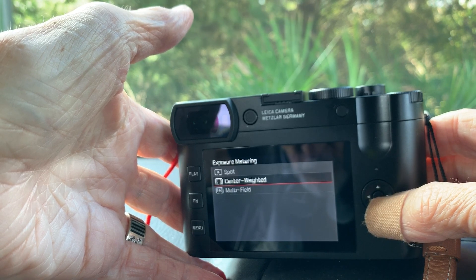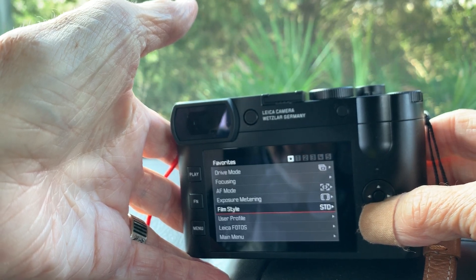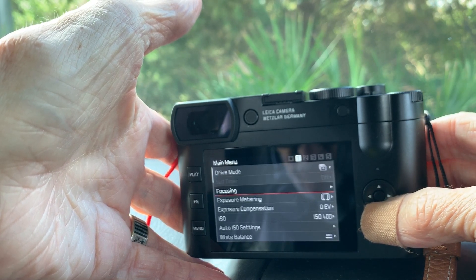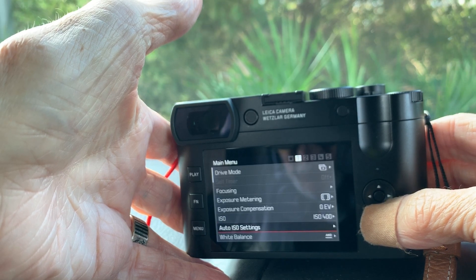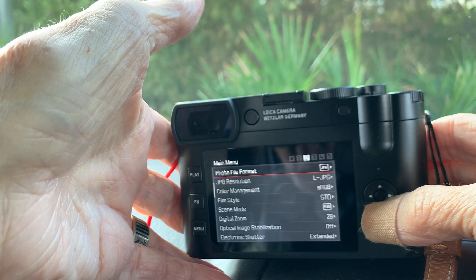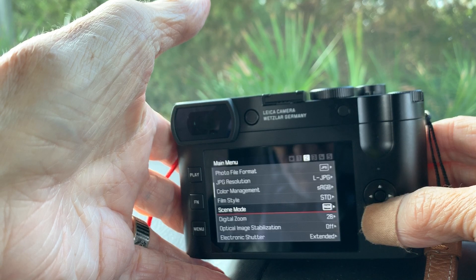Exposure metering: I've chosen center-weighted. Film style — the terminology is standard: Vivid, Natural, Mono — and I'm used to all of those. There are settings underneath for sharpness, contrast, and saturation. I don't use user profiles or the photos setting. In the main menu there are more details: ISO settings where you can determine maximum ISO, minimum shutter speed, and so on. White balance is there too, where you can pick an exact color temperature in Kelvin. JPEG resolution is set to Large, color management to sRGB.